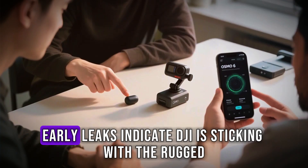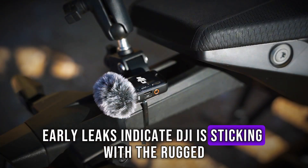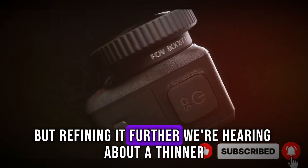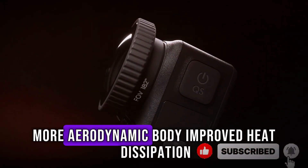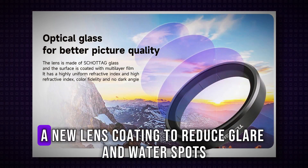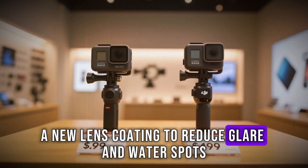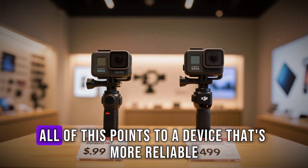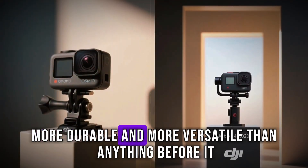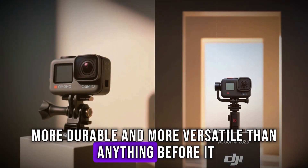Design-wise, early leaks indicate DJI is sticking with the rugged, waterproof construction creators love, but refining it further. We're hearing about a thinner, more aerodynamic body, improved heat dissipation, and potentially a new lens coating to reduce glare and water spots. All of this points to a device that's more reliable, more durable, and more versatile than anything before it.